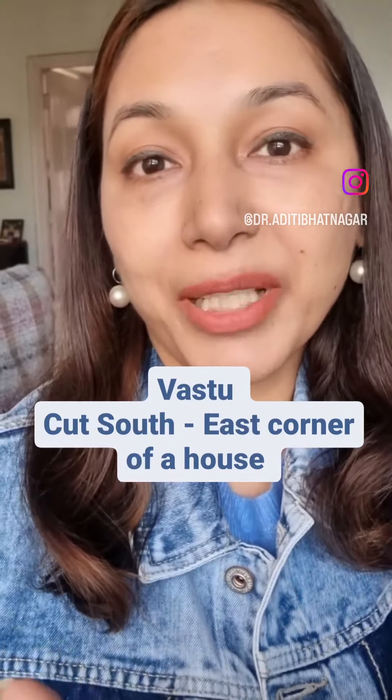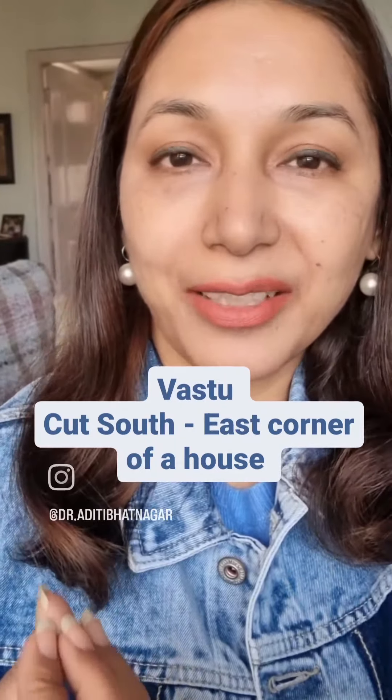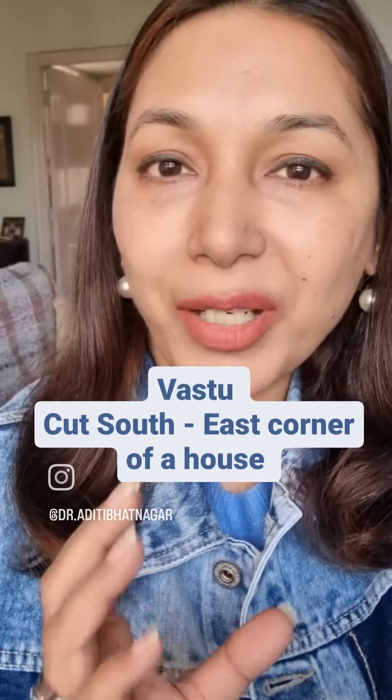Vastu Shastra is a very scientific method of inviting good health, peace, and prosperity in our lives. Once we enter the flat or house that we have bought, we kind of realize that probably it is not very Vastu friendly.